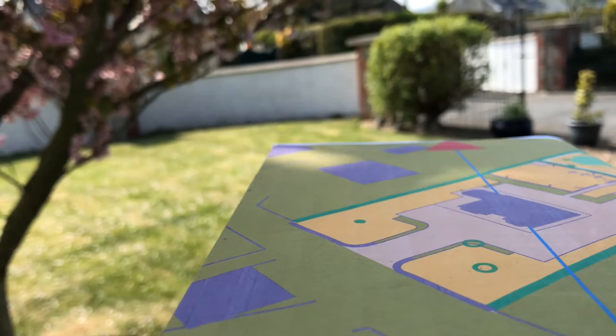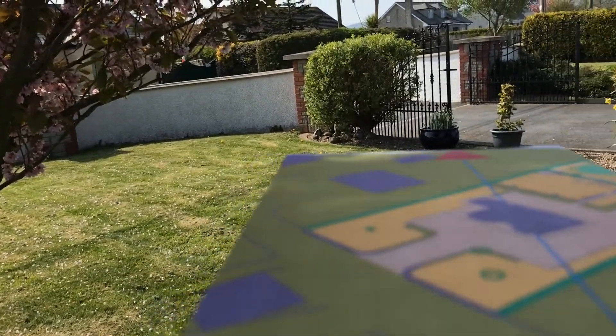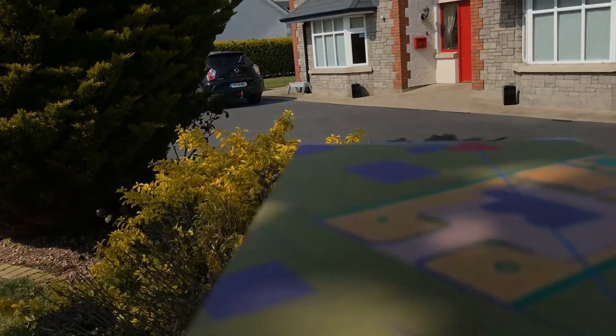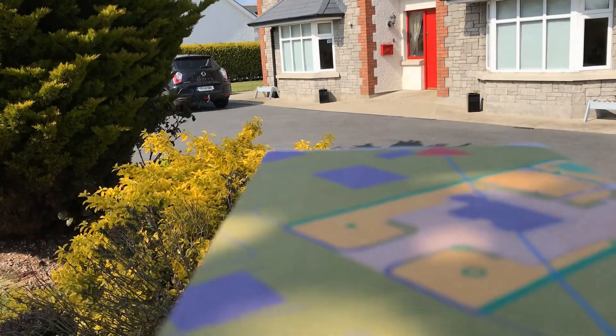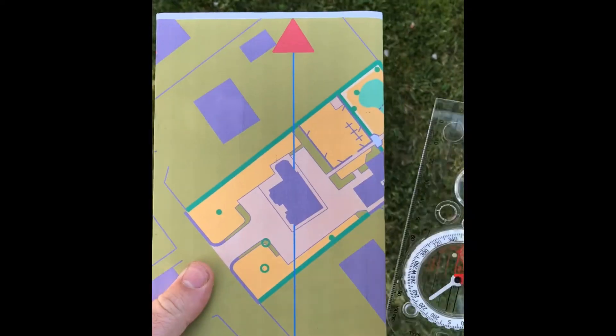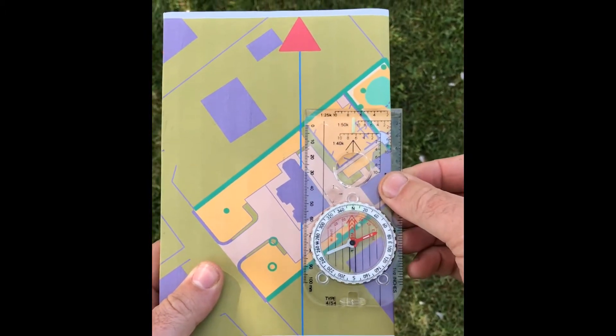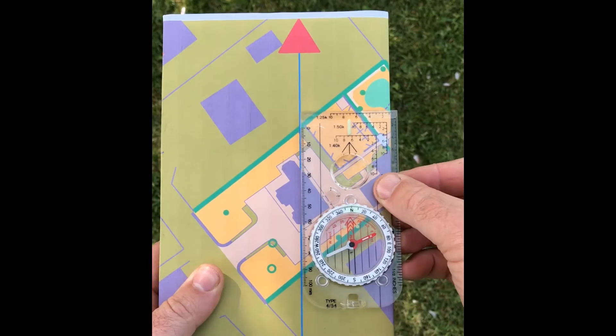We're going to take it outside and use it to help us orientate the map. But firstly I'm going to try and orientate the map using features alone — just rotating until it's lined up with the features that are around me. Then I'm going to take up the compass and repeat that procedure, and if the two efforts match, well then I'm pretty sure I've orientated the map correctly.